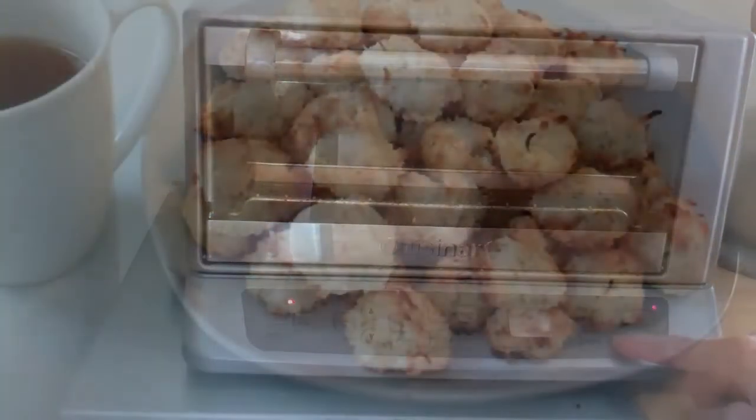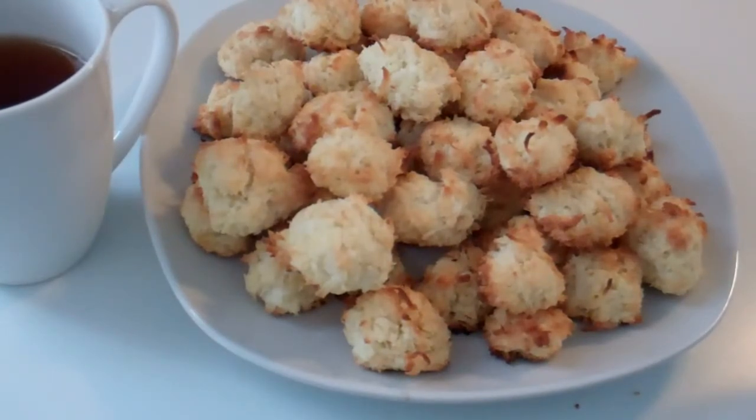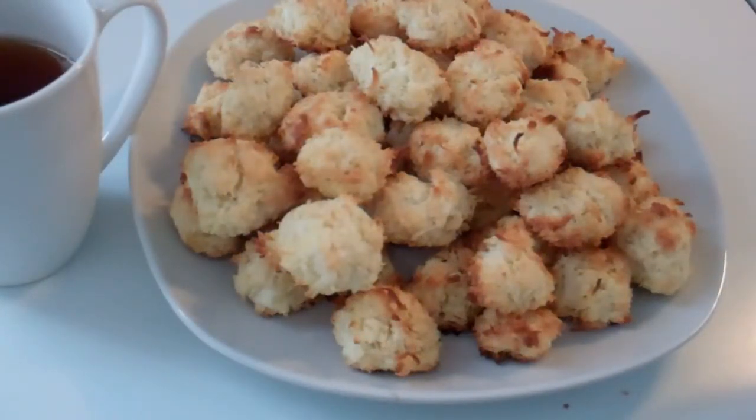My cookbook 'Pop It in the Toaster Oven' is pretty accurate, but your oven and cookie size always have to be taken into consideration — are you going to make big cookies or little cookies? I had to adjust the time, so my advice is if you haven't done the recipe before, just be watchful the first time around so things get done without burning.